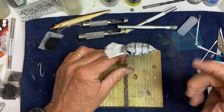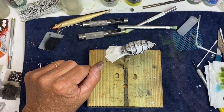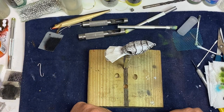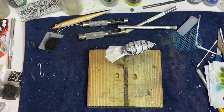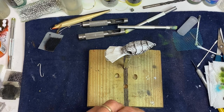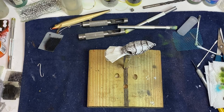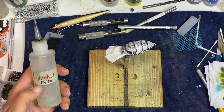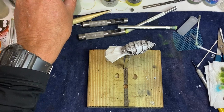I went ahead and did my shell patterns and my dots that I wanted just to save time. All I'm going to do is just take some Bombay blue ink — not mixing anything with it — might mix a little bit of alcohol just to make it a little bit thinner so I can put on thinner layers and build it up. This is 50% alcohol and 50% water. Just putting just a little bit in there, not much.